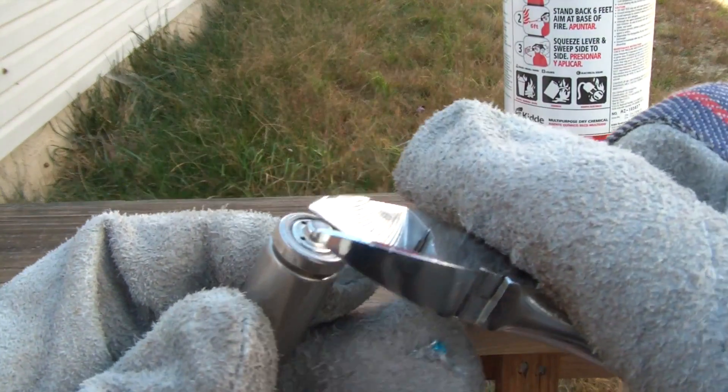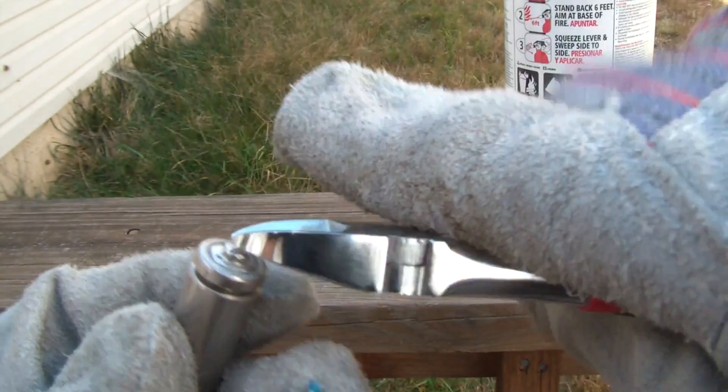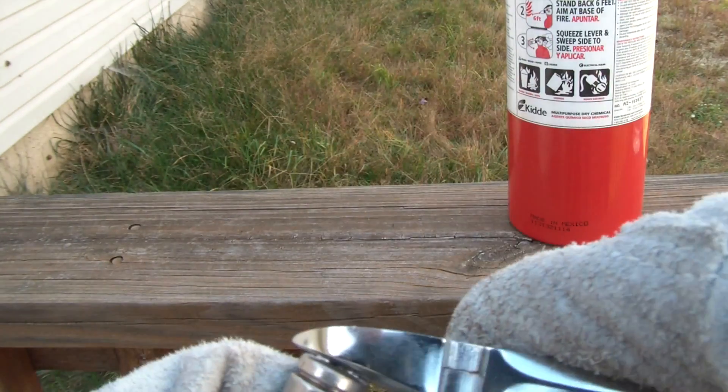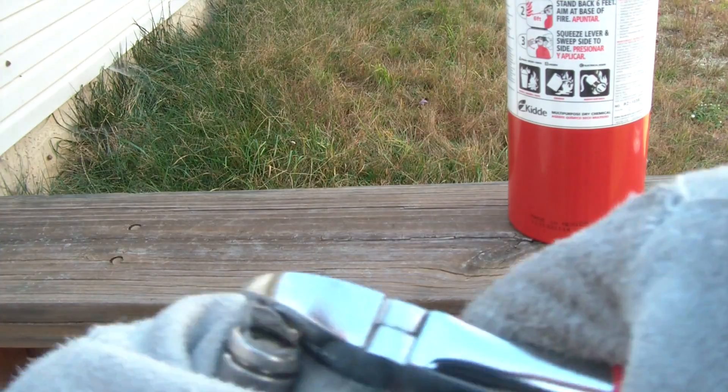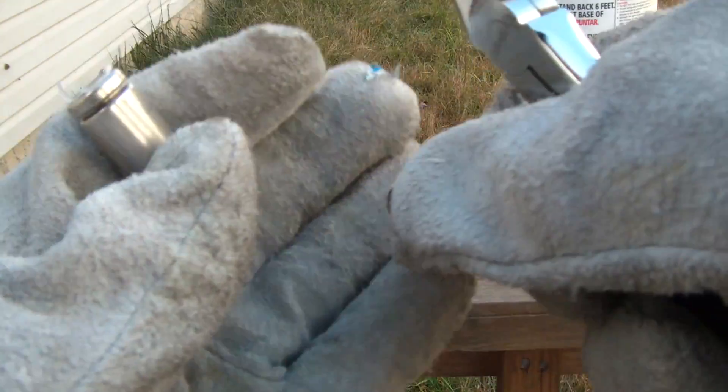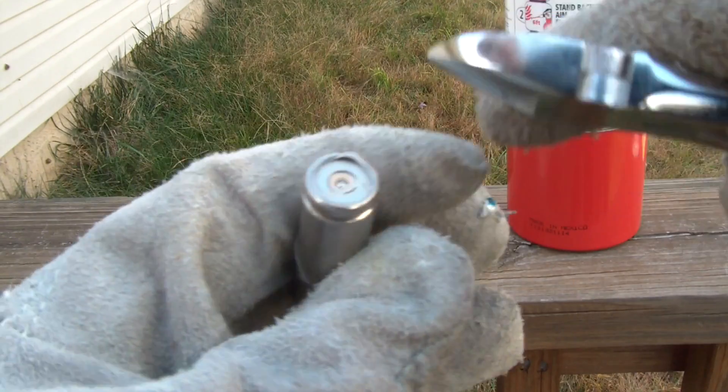Next we're gonna open this one and take this out — bite this one out. Pretty much grab it and pull it. You see how it just popped out? You gotta be careful on this one.